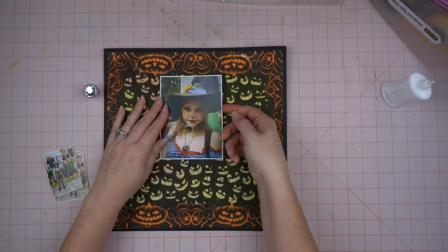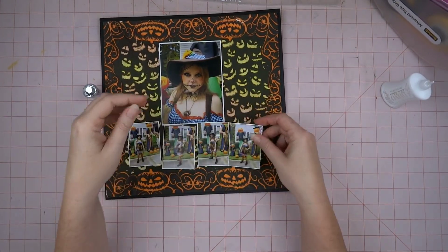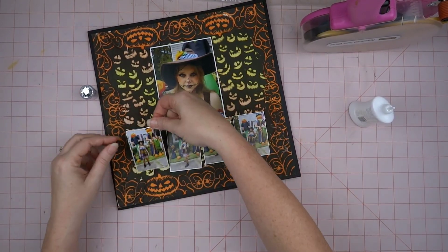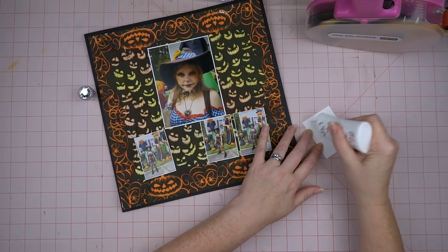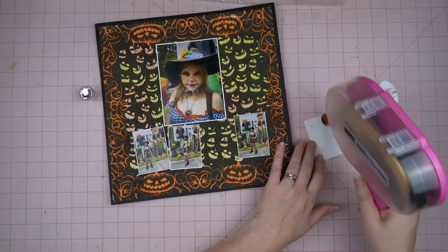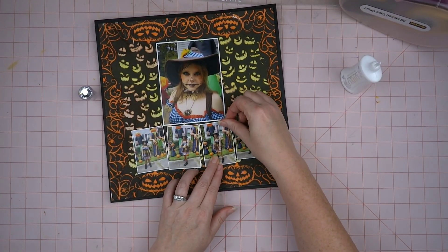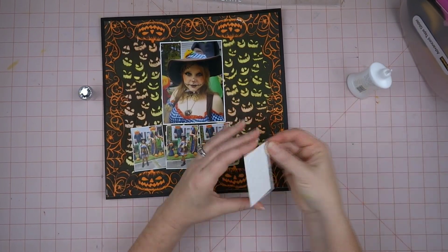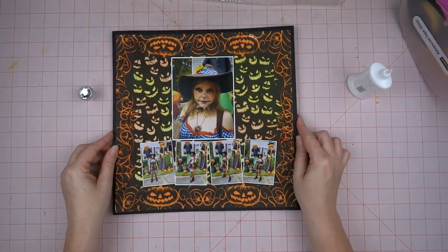I'm using the tape to keep my photos still while the glue dries, and I'm going to glue and tape all the rest of these pictures. I don't think these pictures are in chronological order, but I just put them in an order that looked cute. I've got her standing there, then a silly little pose where she's got her hands up like she's going 'rawr,' and then she's laughing about it, and then on the far end a pretty little pose.